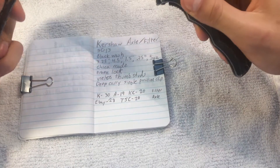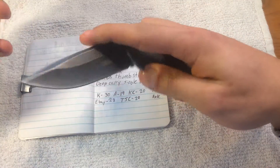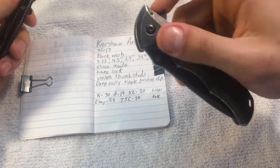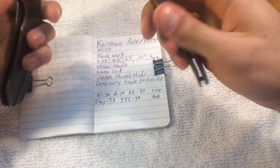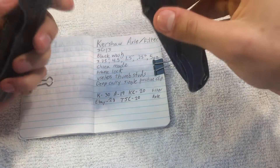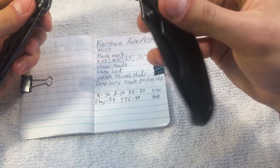They are both blackwash models. To my understanding, these are not available in any other finish — beadblasting, stonewash, whatever. These are just the blackwash. Only available in blackwash. They are both China-made, as most budget Kershaw knives are. Sanren/Mew does not have a cornerstone in that market, much to many people's confusion. It's actually Kershaw.